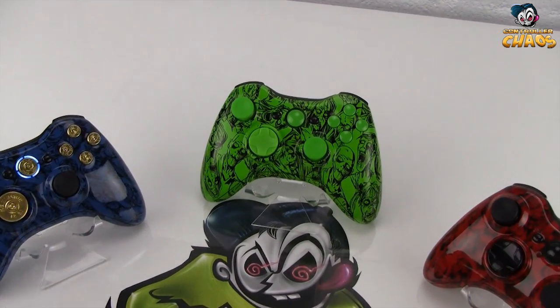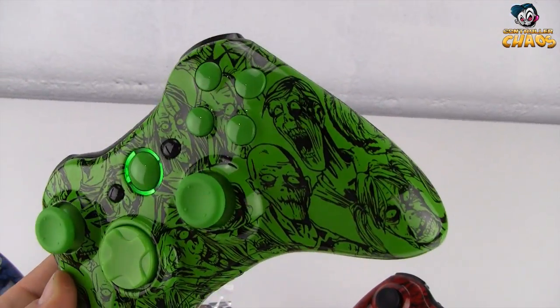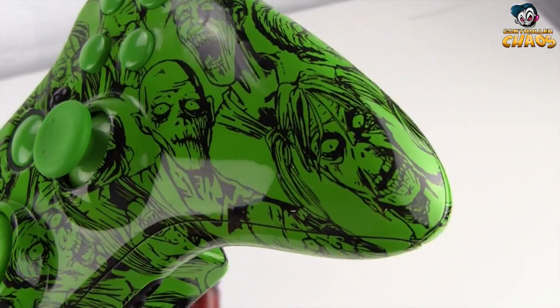These are our Black Ops Zombies controllers. We went ahead and created a controller that features a bunch of crazy looking zombies all over it. These zombies are very detailed.